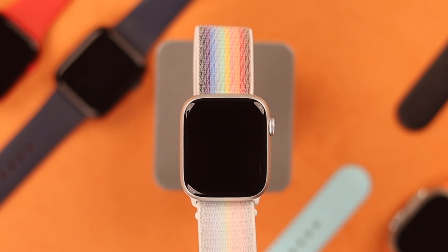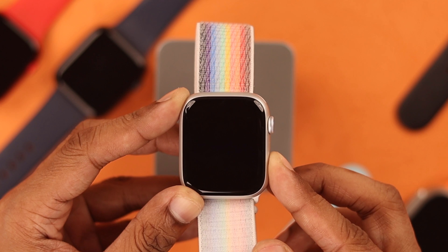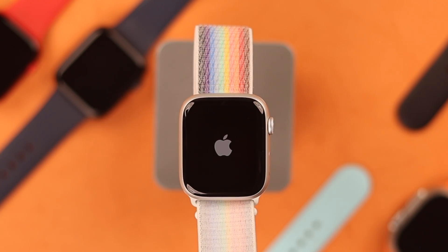Similarly, to turn it back on, you just need to hold down the side button for a few seconds and you should see the Apple logo, and your Apple Watch will turn back on.